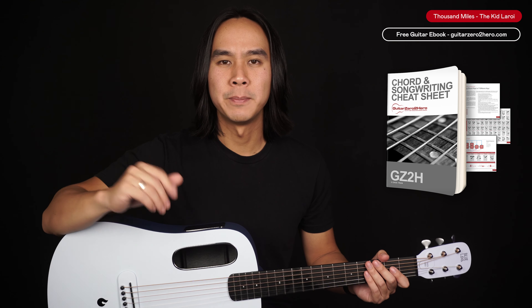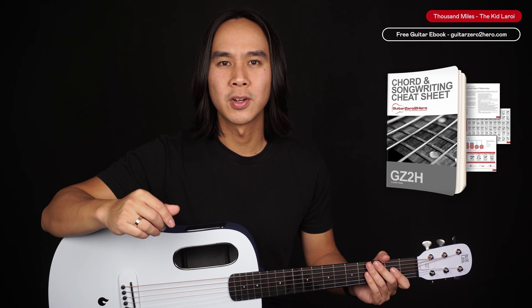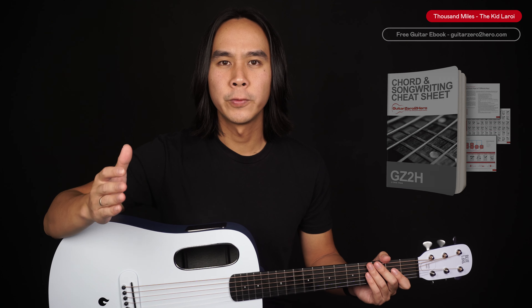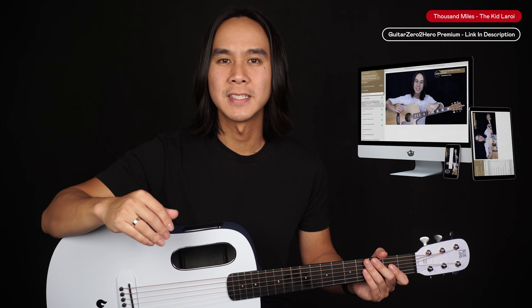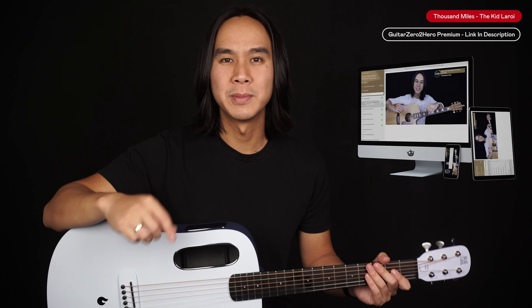If you want to master chords back to front, be sure to head over to guitar0tohero.com to pick up my free guitar ebook, or if you want to improve your guitar in general then sign up to Guitar Zero to Hero Premium, which is my complete step by step guitar course. Let's jump into the lesson.